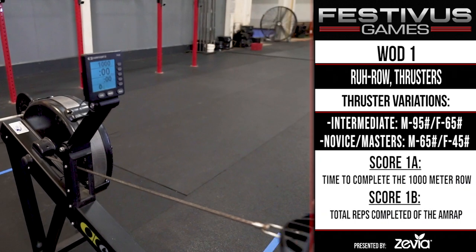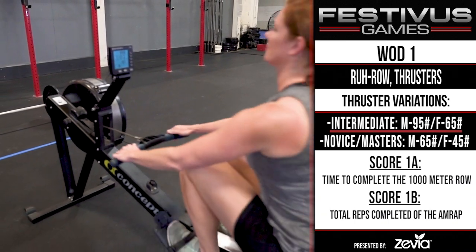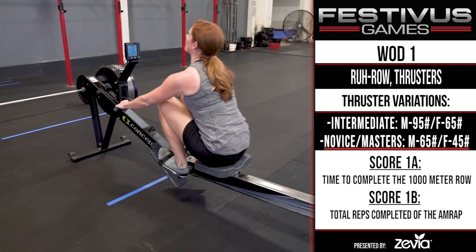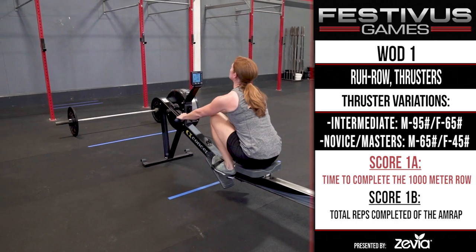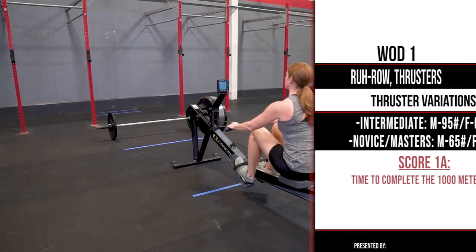Thruster weight variations: Intermediates - Males 95 pounds, Females 65 pounds. For novice and masters - Males 65 pounds, Females 45 pounds. Score 1A: Time to complete the 1,000 meter row. Score 1B: Total reps completed of the AMRAP.